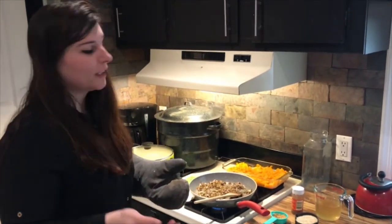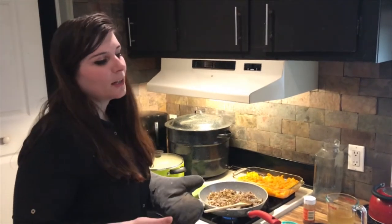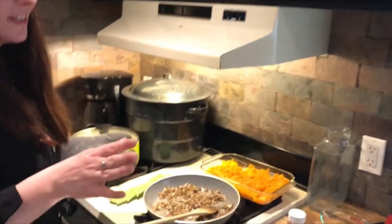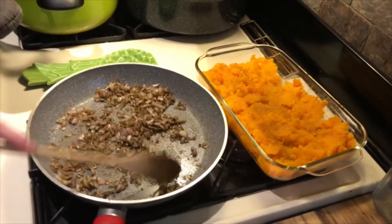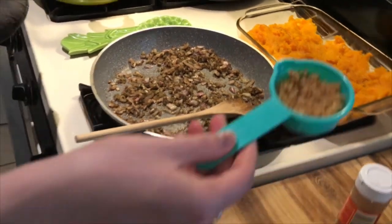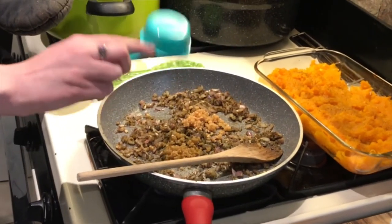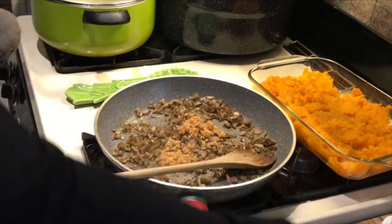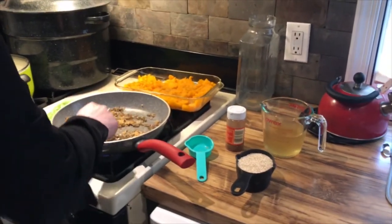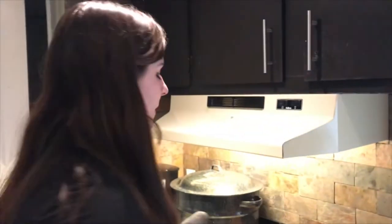Now we've removed our butternut squash from the oven — it's got salt and pepper lightly applied before we put it in. If you've already microwaved it you may not have to do the full 15 minutes like it says in the recipe; I chose to, so it's got a nice mashed-potato-ish consistency. What we're going to do is add to our still-cooking pan of shallots. First add garlic — about six cloves, roughly an eighth of a cup. Add that in, then about 30 seconds later add the squash; you want to add the garlic last to keep it from burning.